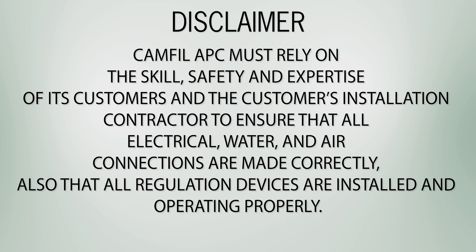CAMFIL APC must rely on the skill, safety, and expertise of its customers and the customer's installation contractor to ensure that all electrical, water, and air connections are made correctly, and that all regulation devices are installed and operating properly.